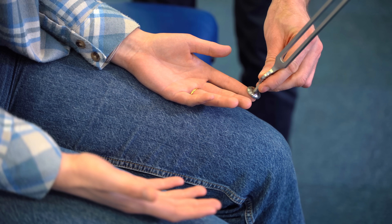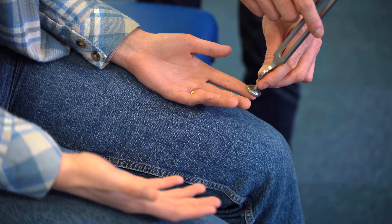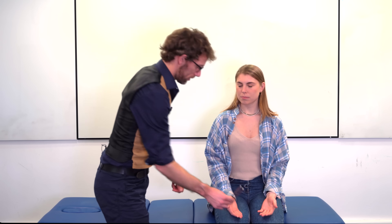Striking the tuning fork and placing it over a bony prominence, such as the distal phalanx — please close your eyes and tell me when the vibration stops. The very act of applying the tuning fork to the finger may be sufficient to stimulate the patient's sensation of touch, which would provide a false positive. So we stop the tuning fork and ask the patient to confirm when they can no longer feel the vibration.